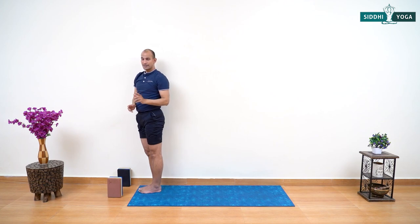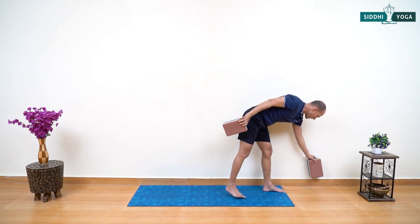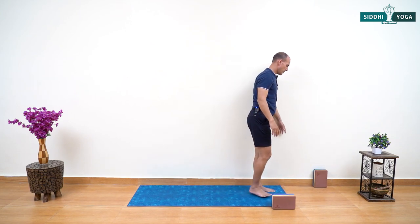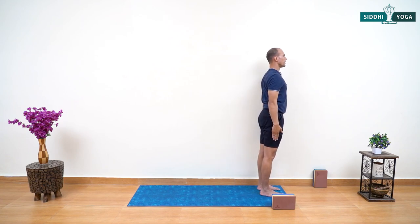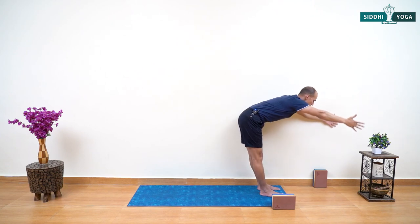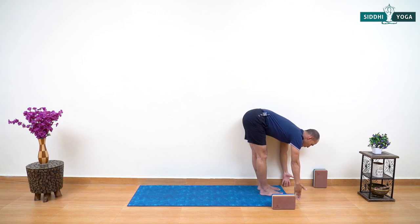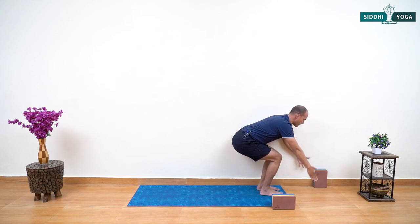Let's do the same practice on the other side — take the block; we only require one block for this practice. This time your left shoulder stays closer to the wall, feet hip-width apart. Look straight, gaze at one point, palms together — bring the breath into the present. Take two deep breaths: deep inhale and deep exhale, deep inhale and deep exhale. Inhaling raise your arms up, exhaling bend forward. You can use the block or stool here for half pose. Bending your knees, inhaling raise your arms and come up into Chair Pose.